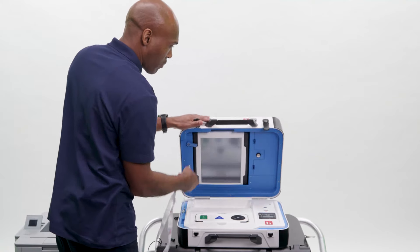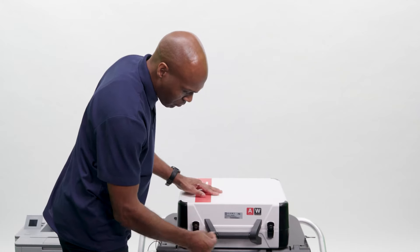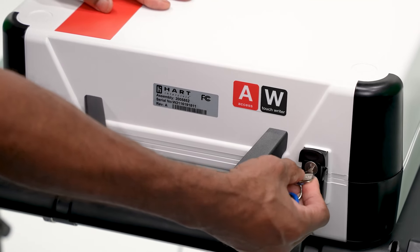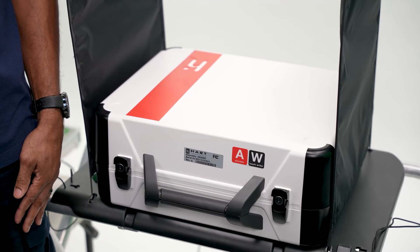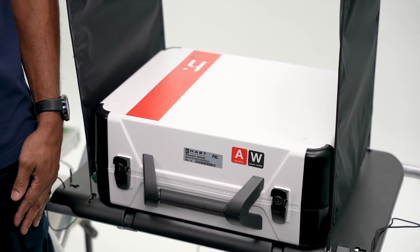Close the TouchWriter lid and lock both latches using the silver key on your lanyard. Leave the locked TouchWriter case on the stand. Leave the privacy screens attached to the side of the stand.